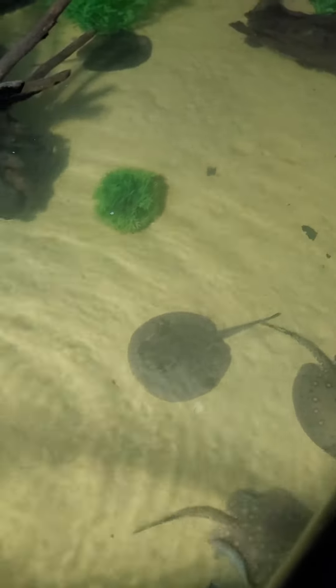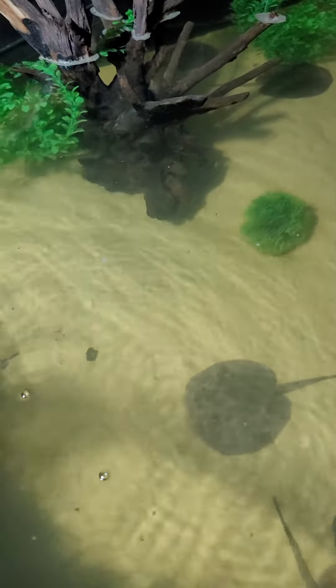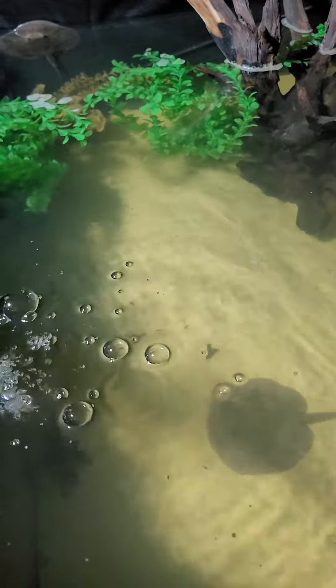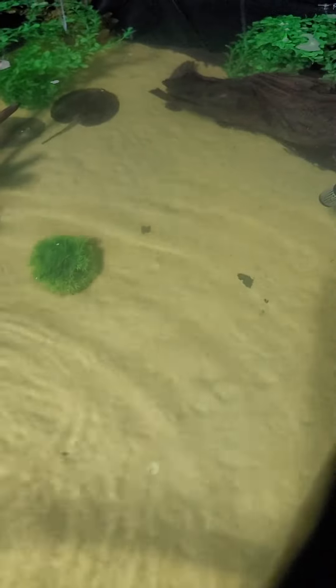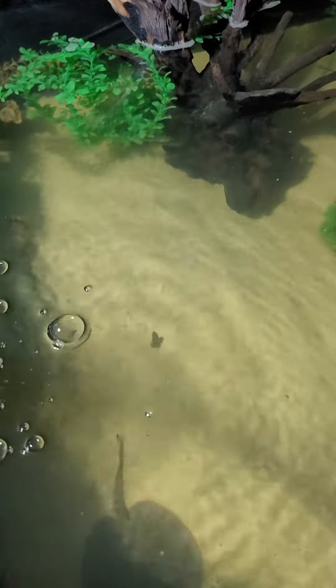Thank you for tuning into Aqua Exhibits, guys. This is my stingray enclosure — I just put these guys in here. The water is a little cloudy because I added some driftwood, you can see right there, so it's going to take a while for the filtration to clear the water up.